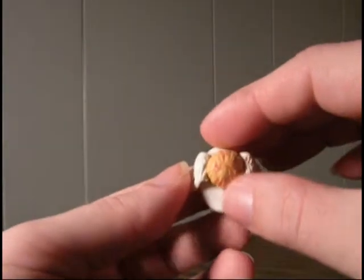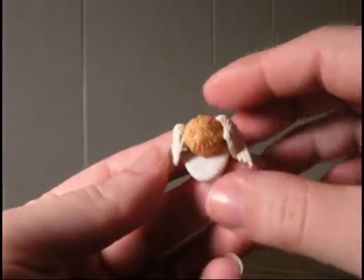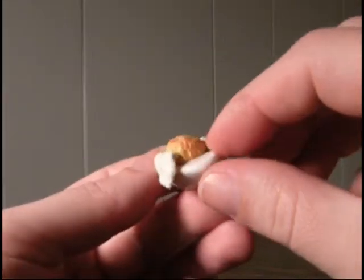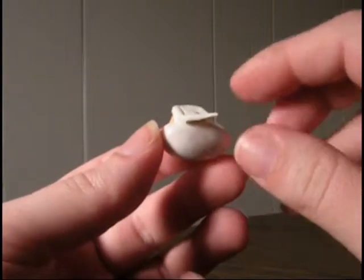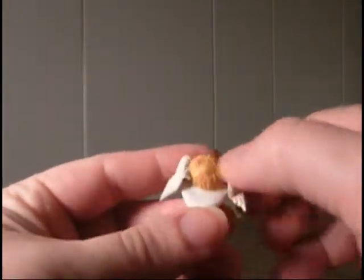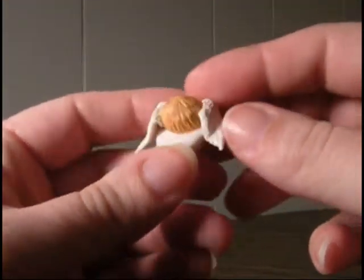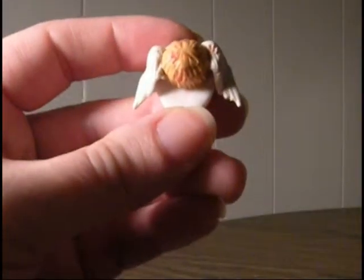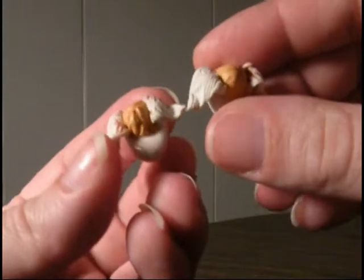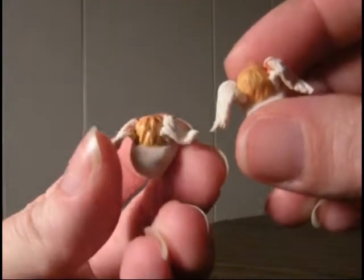When I was little I wouldn't eat deviled eggs because I thought they were bad, so my family started calling them angel eggs. I decided to have a little fun and play on that, so I made these little deviled eggs — but since they're angel eggs, I put little wings on them. The red is supposed to look like paprika. I made a bigger one and then two smaller ones. They're little, they're cute, they're funny — I like them.